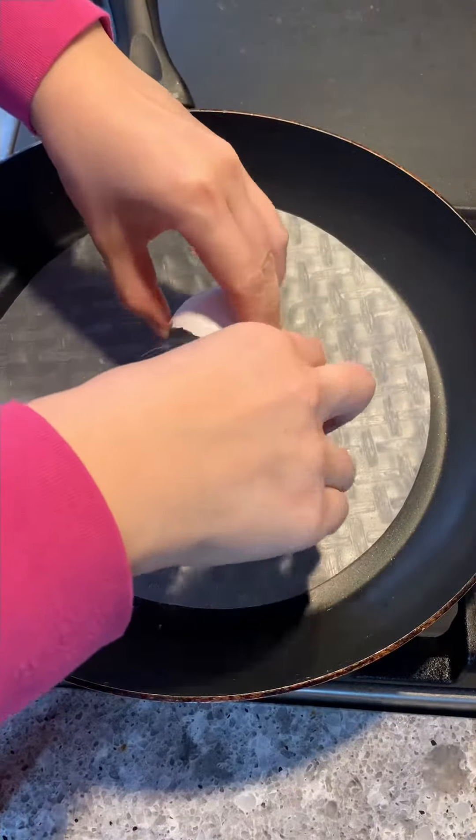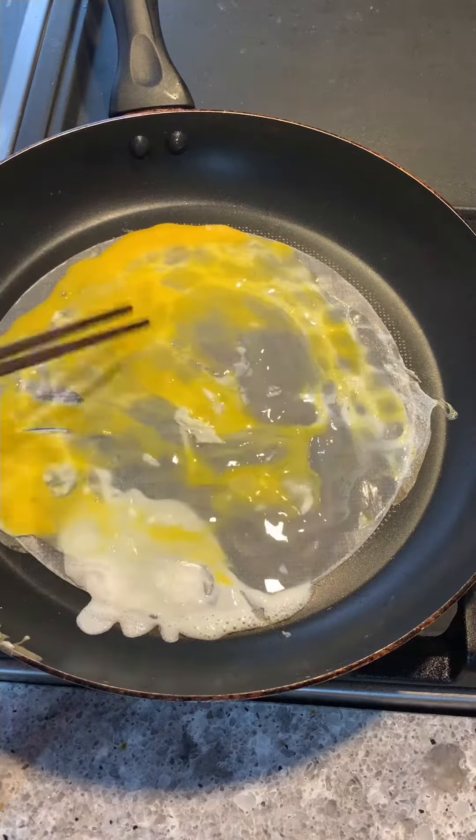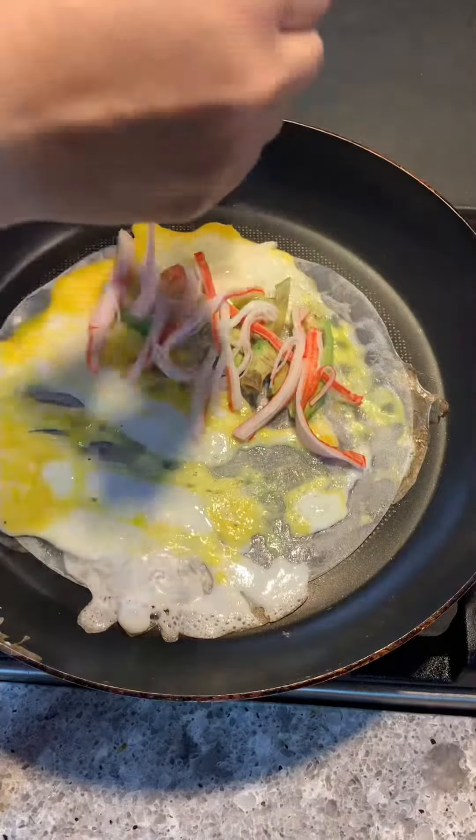One of the reasons I love scrolling through cooking videos on TikTok and YouTube is that there are so many cool recipes I can try at home. This one was super quick and easy like most of my breakfast recipes. Place the rice paper onto the pan and scramble the egg onto the rice paper.